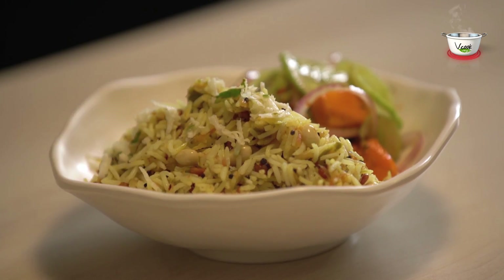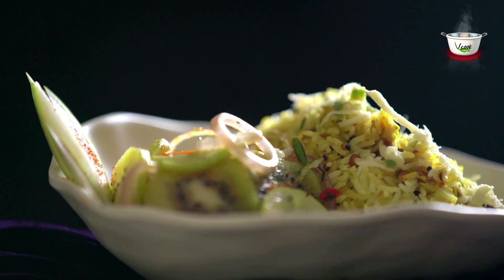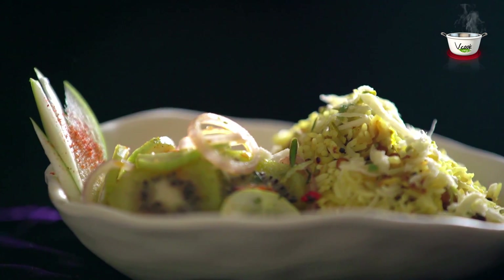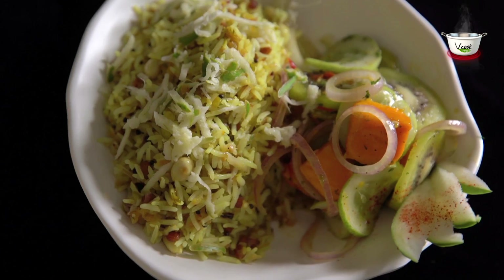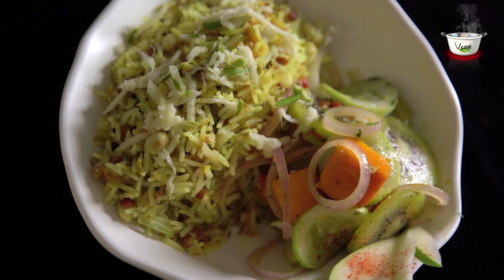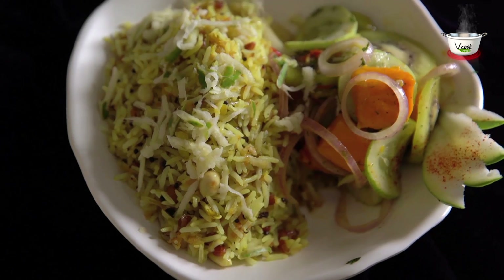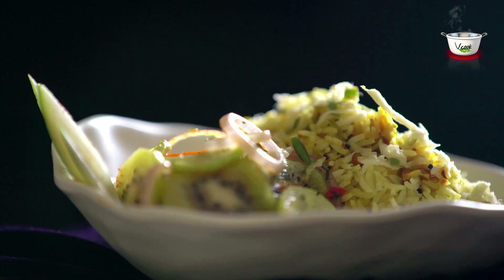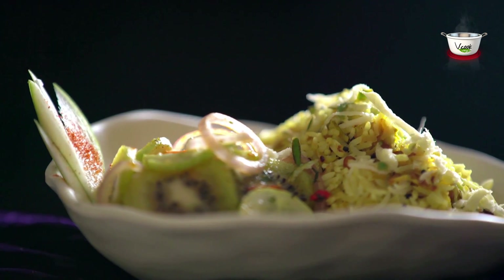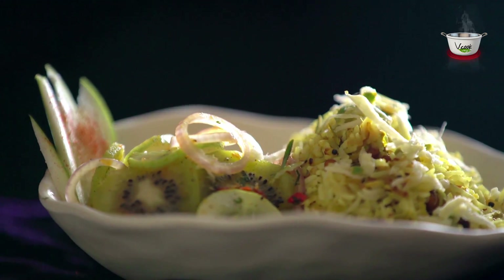Now garnish with raw mango flakes and relish a mouthful of flavours. It's a great dish to be packed in tiffins as well. When you make this recipe, do click a picture of your dish and upload it on our Facebook page at www.facebook.com/vcookveg. We will also await your feedback at info@vcookveg.com.